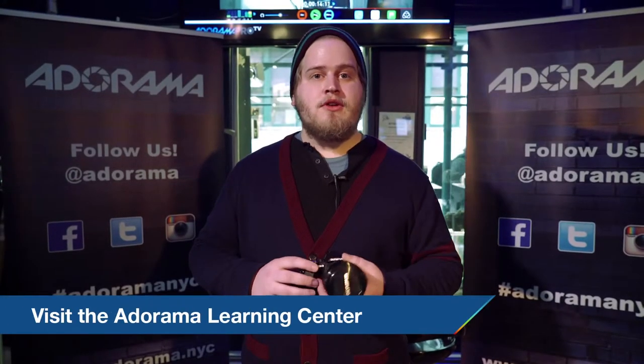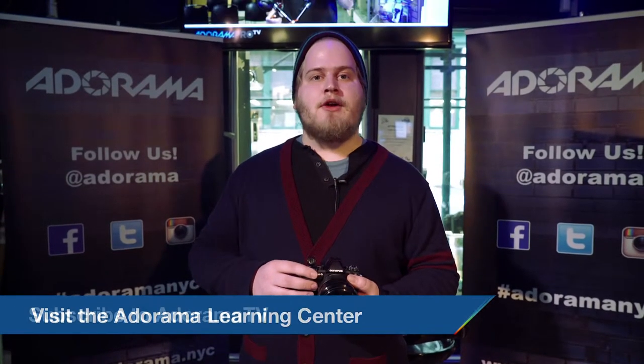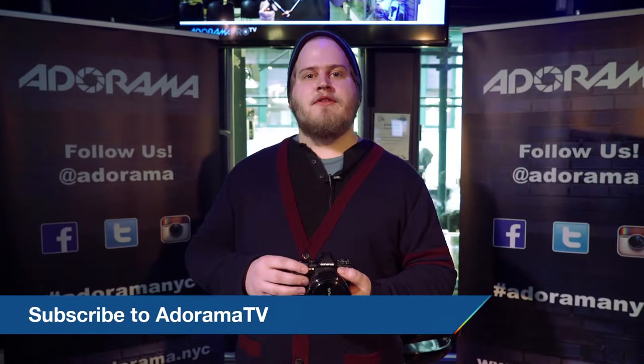So that was the OM-D Mark II. Thanks for watching. Please subscribe to AdoramaTV. I'm Jordan Paul Miles. See you next time.